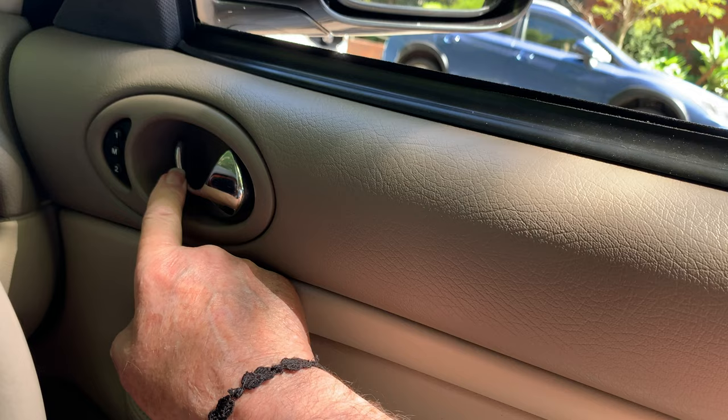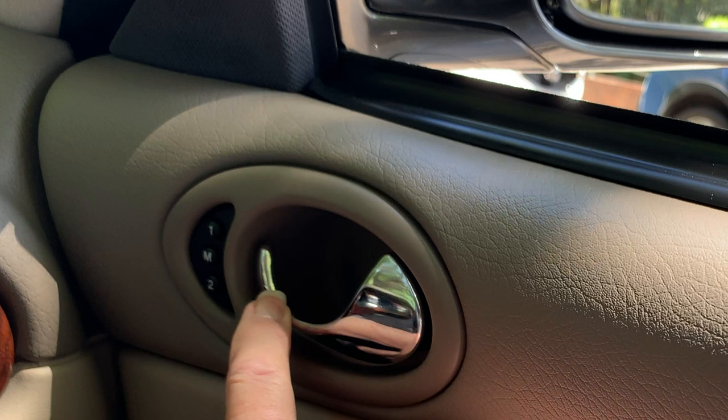The other door control is to open the door, but don't forget that pushing it towards the door will lock the door. The memory buttons only control the driver's seat and the auto-retracting steering wheel — that's another video.